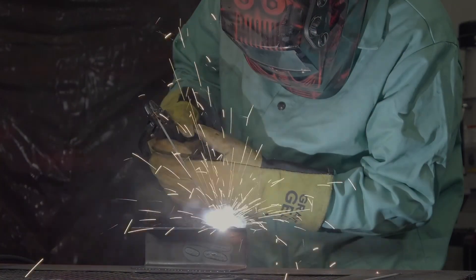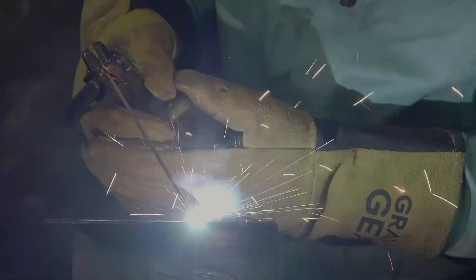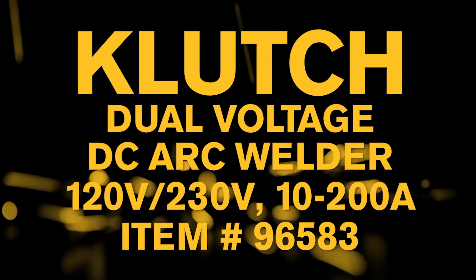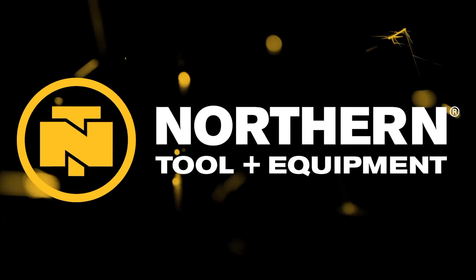Weld mild steel, stainless steel, cast iron and hard surfacing materials with this professional grade TIG and stick welder from Clutch. Only at Northern Tool.